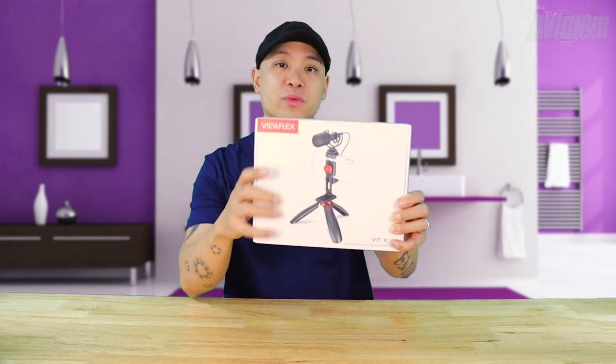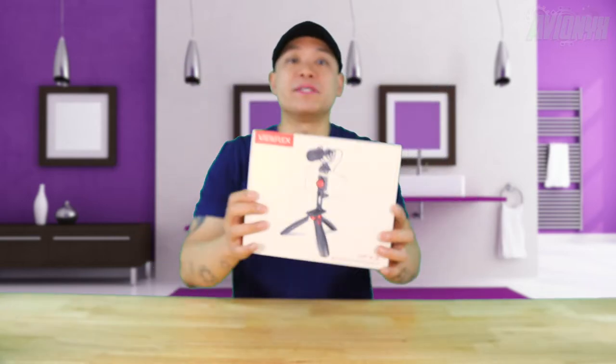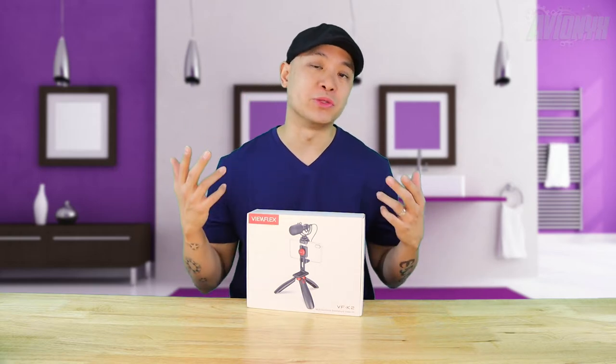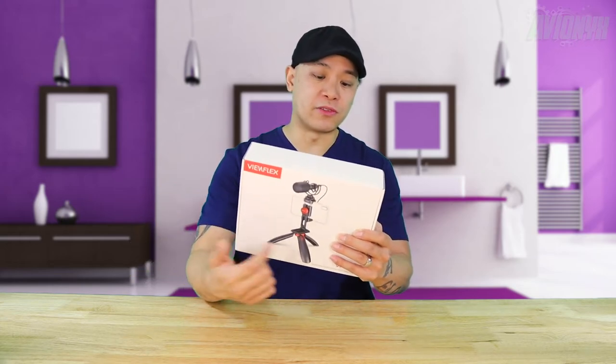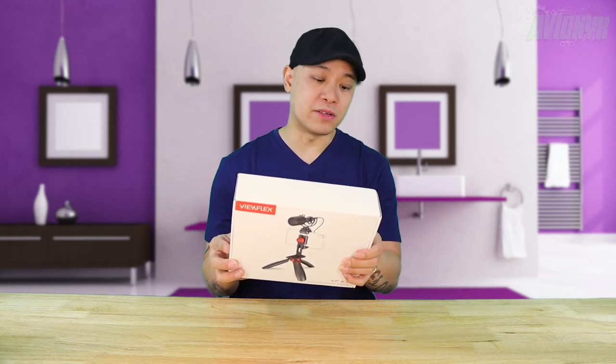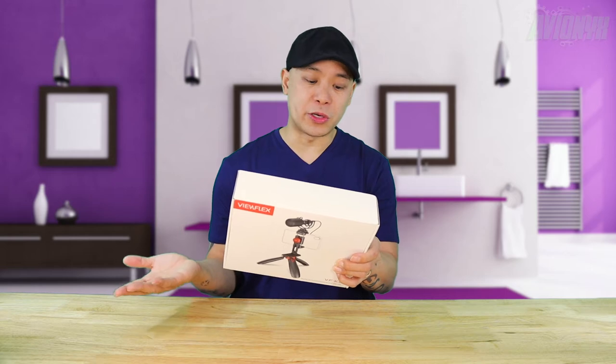Basically what you see here is a little mini tripod with a clamp/mount for your phone, which can hold your phone in a horizontal or vertical position. It also comes with a cardioid type recording microphone, which records everything in front of it — not so much everything around it — which is great for helping to reduce background noise. It supports horizontal and vertical shooting, has a rotatable smartphone clamp, a payload weight of 3.5 kilograms or 7.7 pounds, is made of aluminum alloy, and includes a cardioid pattern microphone.